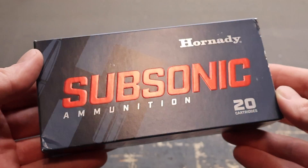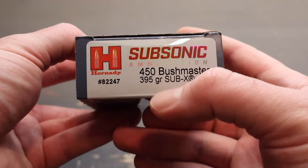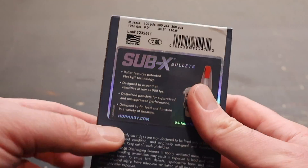Hey y'all, welcome back to another ballistics gel test. Today I've got some Hornady Subsonic for you. This is their 395 grain 450 Bushmaster load. Here is the box for that Hornady Subsonic 450 Bushmaster load heavyweight 395 grain Sub-X bullet.